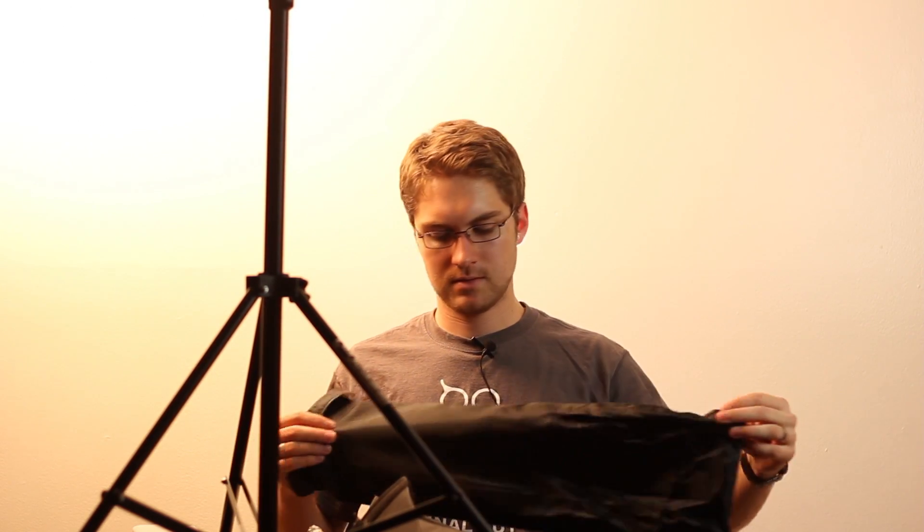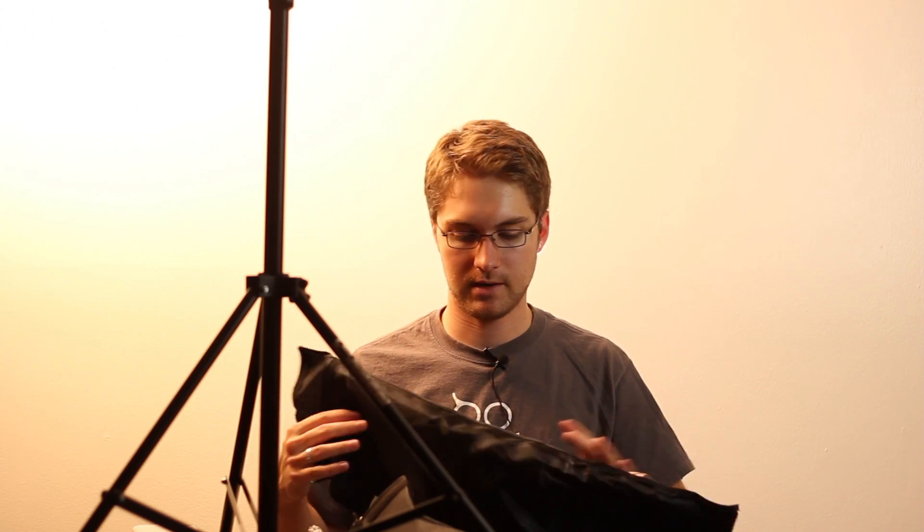Now I'm taking the softbox out. It comes in a carrying case. It's Velcro to the top and it's really thin material, but it's better to have the carrying case than not have the carrying case.